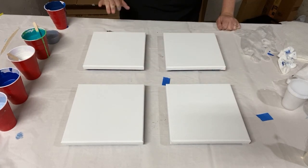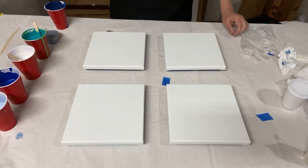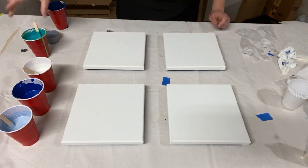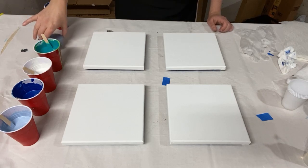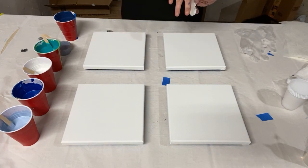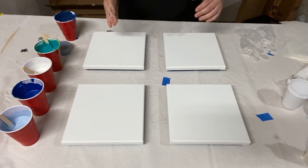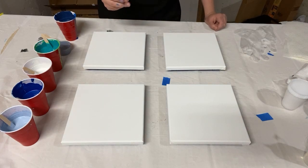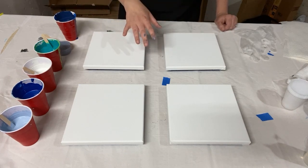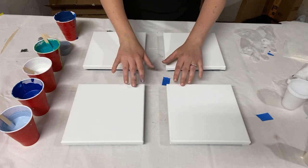Hey everybody, it's Tuesday afternoon and I'm doing a set of four flip cup paintings. I've got some colors and I'm making four canvases that use the same colors. It's gonna be the same technique, the same colors — I'm gonna layer them a little bit differently. That way it will make four paintings that should look similar, but every painting comes up unique. They should look similar enough that they could be paired or hung together, or just bought one at a time.